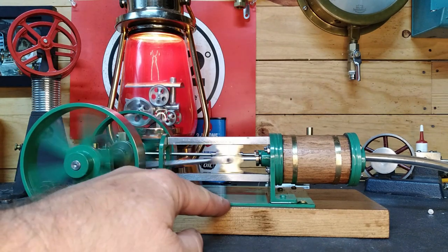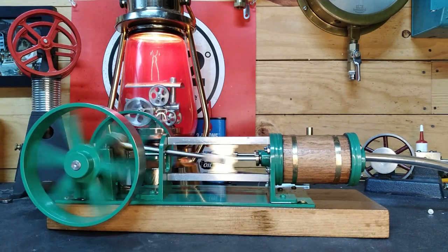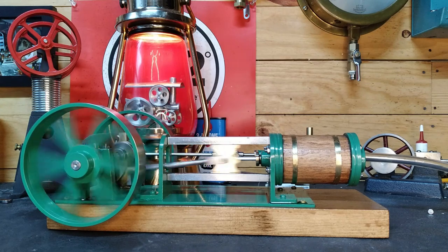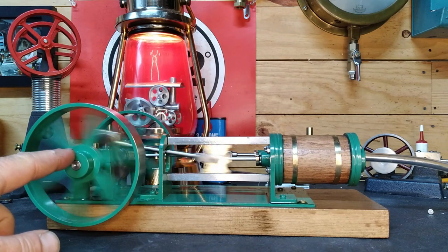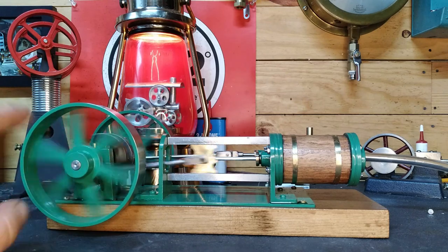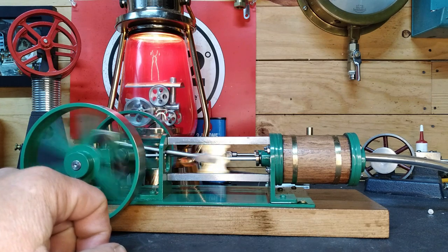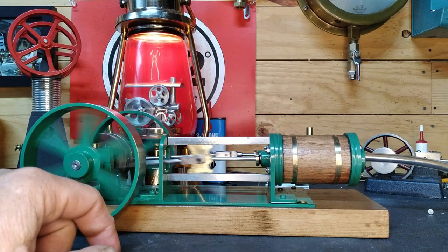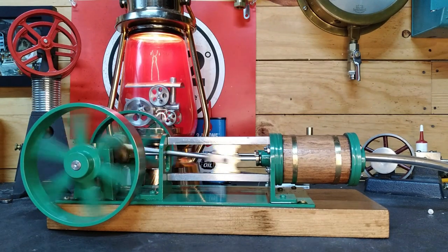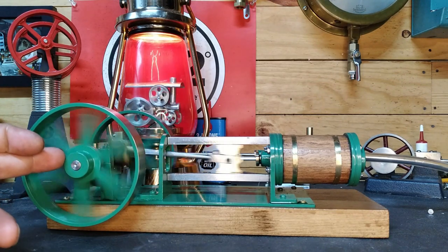She runs but she still needs a base. I'm still really on the fence about painting this one. We still have to do our flywheel work, and who knows what we're going to get into next. No knocking, it runs well. It's not completely silent — I did duck the exhaust outside — but pretty nice little engine. I can't wait to see what you guys want to see with this, and I still have to do the work on the flywheels.